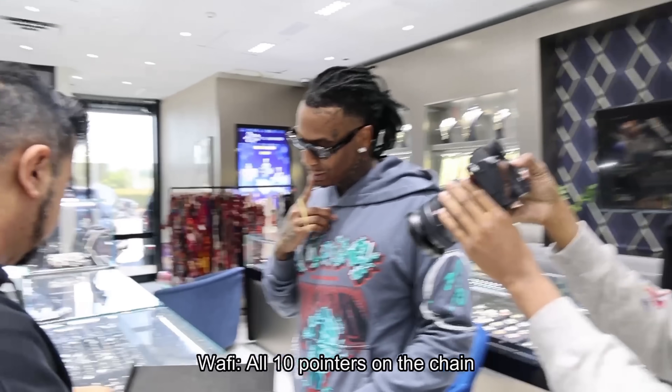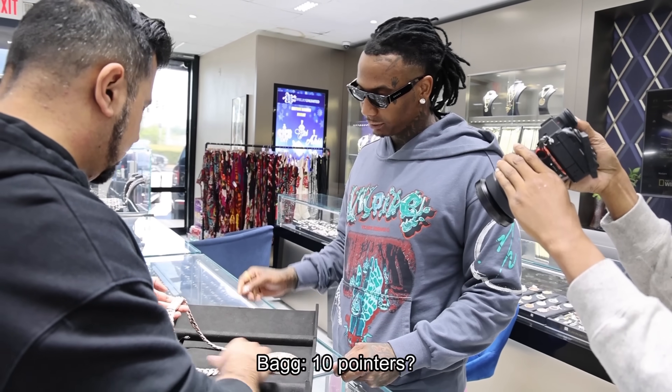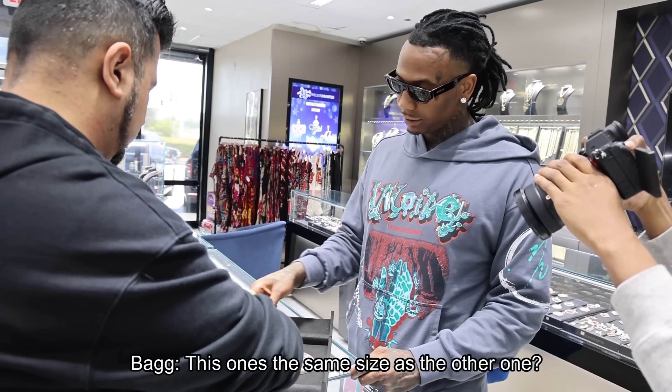Look at that. All 10 pointers are odd. 10 to 12. 10 pointers. 12 actually. It's on the same size as the other.